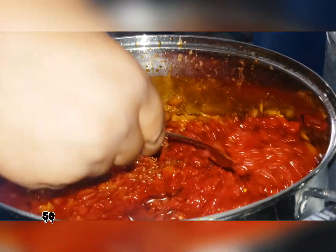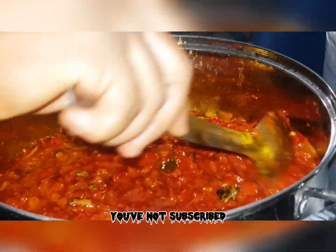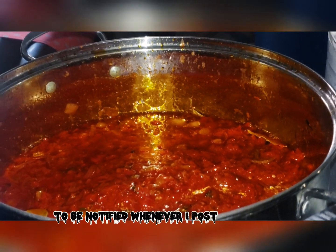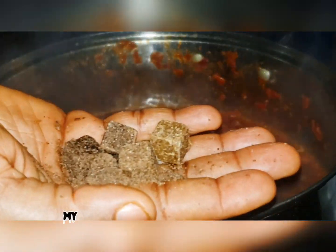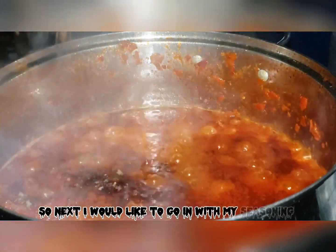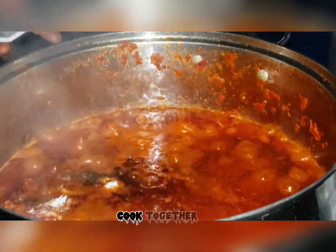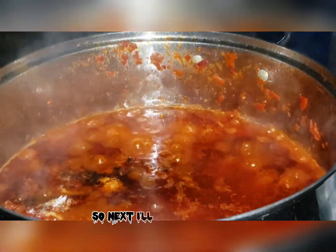I'll put it in my pot and let it fry. If at this point you haven't subscribed, please subscribe and turn on the notification bell to be notified whenever I post a new video — like, share, and comment. My tomato has been frying for a while, so next I'll go in with my seasoning cubes, to let everything cook together and cooperate with each other in the pot.